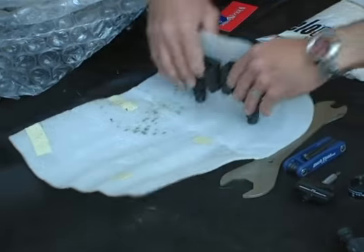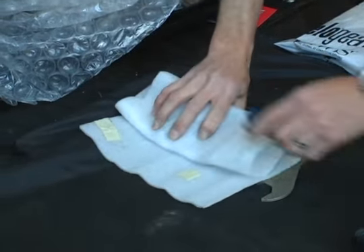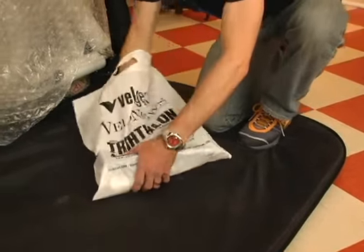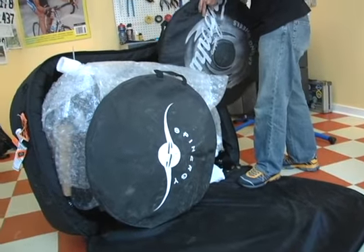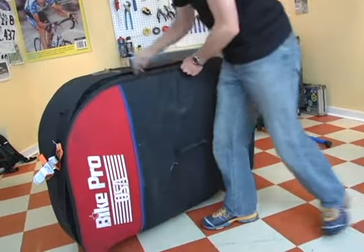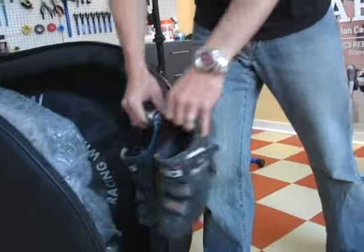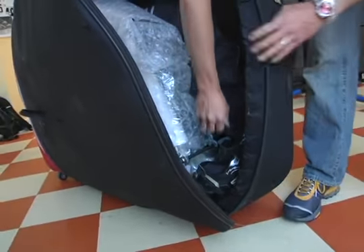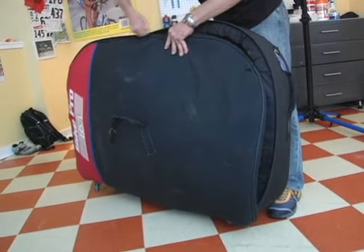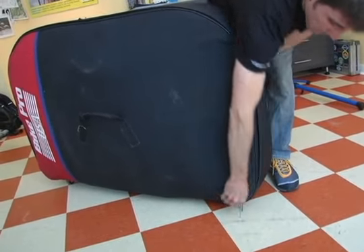Securely pack pedals and tools together. Place the wheels on opposite sides of the bag and make sure that the cassette faces away from the frame. Put in extras like shoes, pump or clothing, but not your helmet — I always carry mine on to the plane. If you pack your helmet in your bike bag it can be damaged and it may not adequately protect you in a crash. Here we'll zip it up and we're all set. Happy travels and thanks for watching.